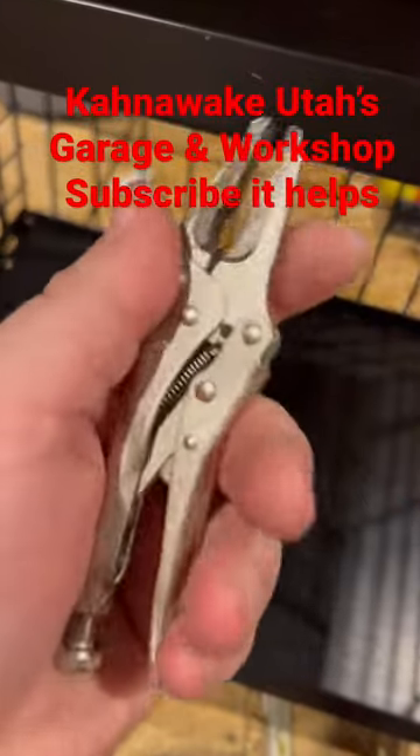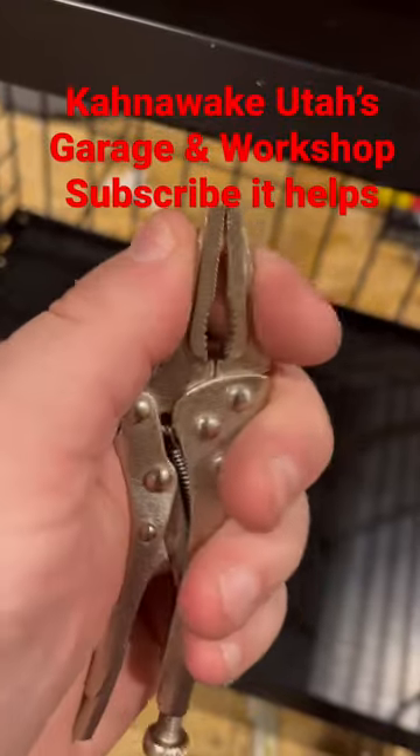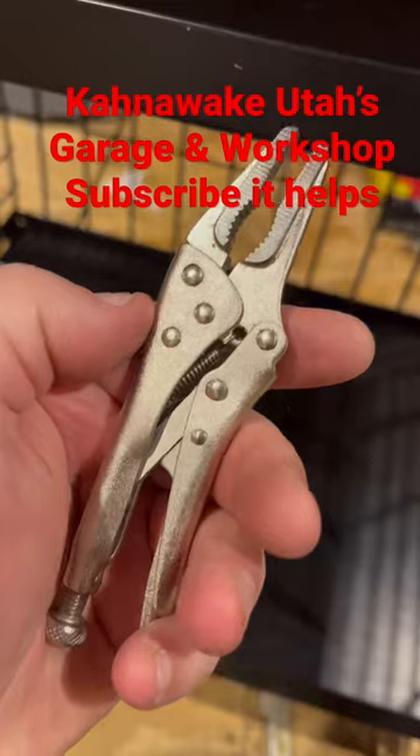If you want a tiny little vice grips to do tiny little things, or you just want your kid to pinch his fingers in an actual tool like the old days — and not these plastic tools they give kids nowadays — these work.